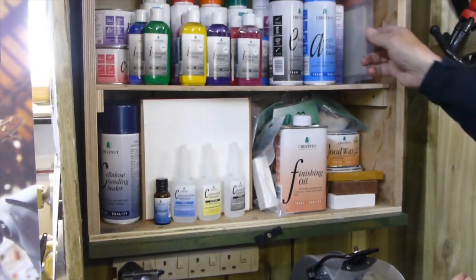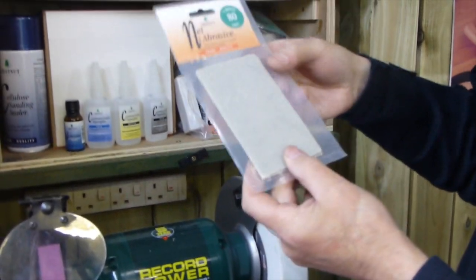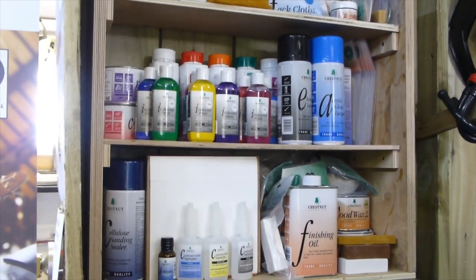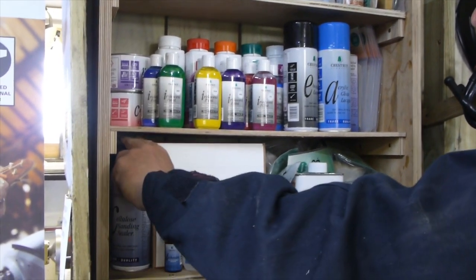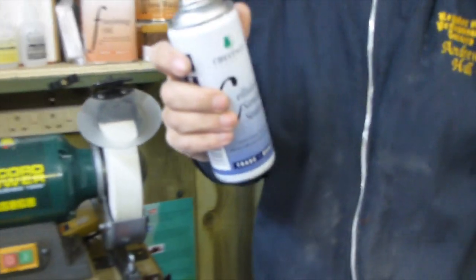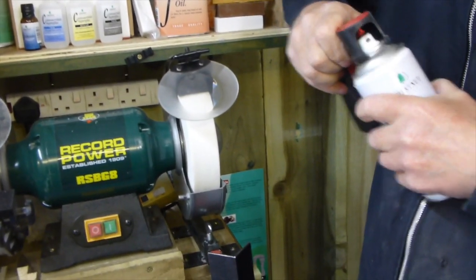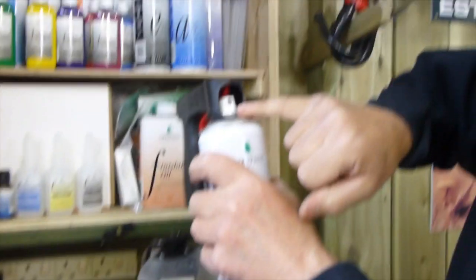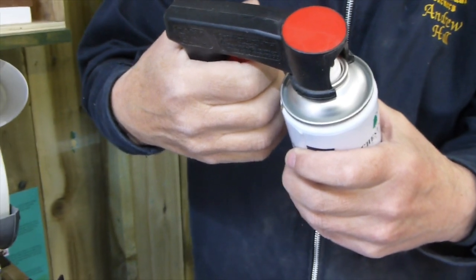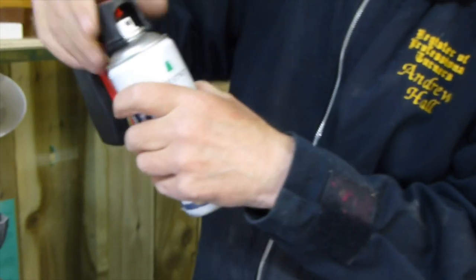We've got the abrasives that Chestnut do, which are the net abrasives — I'll go through the different grits and why we use them. We've also got a new addition to the Chestnut range which I find very useful: if I take the lid off there, we've got the pistol grips. The pistol grip just goes onto the tin, lines up with the nozzle, and you've got a pistol grip so that you can just press and the spray will come out — I won't do it now because I don't want any spray to go onto the camera.